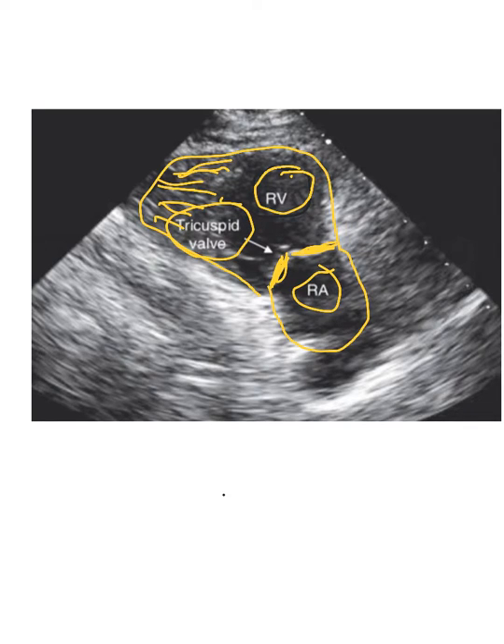One of the reasons why this is a good view to sample the amount of tricuspid regurge is because when your continuous wave pops up, you can run it right through the tricuspid valve when it closes. That'll give you a real good sample volume of how fast the tricuspid regurge is going — is it 3 meters per second, is it 4 meters per second? The higher it goes, the higher the pressure is. You want to make sure that you get a good sample of that.